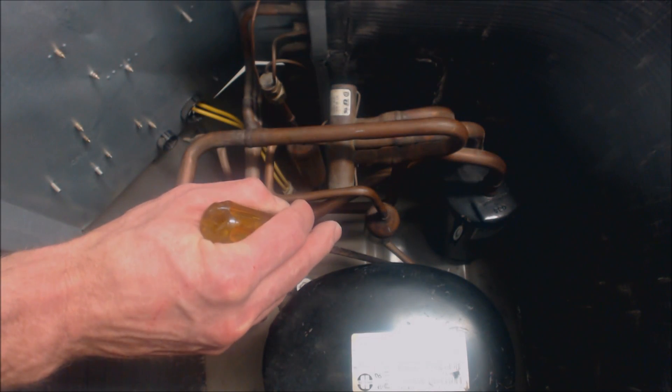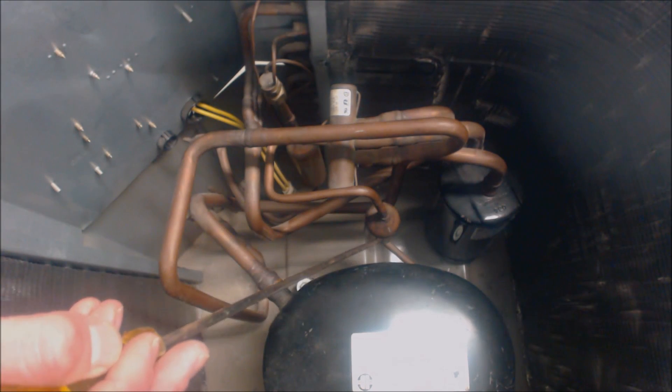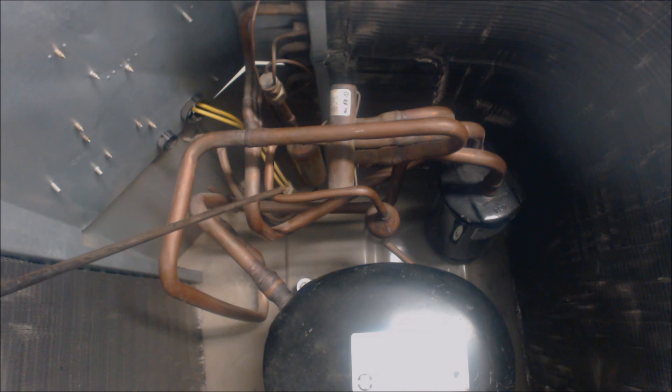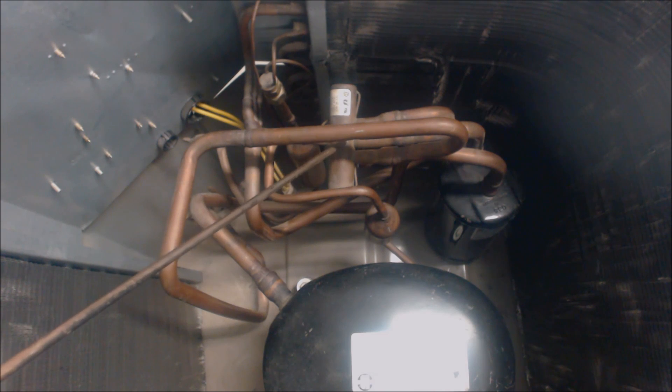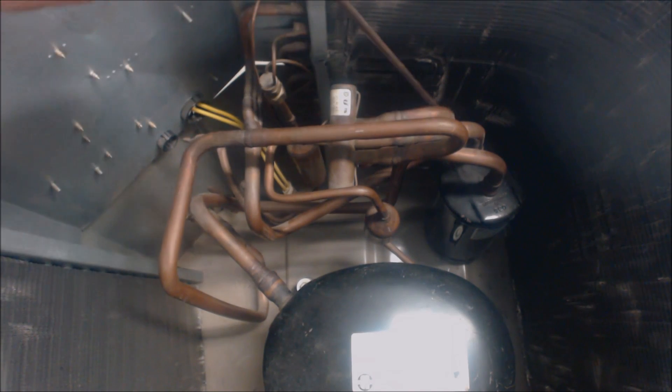It then comes out as high pressure, high temperature vapor refrigerant out of the discharge line. It then goes through a muffler — that's not a filter dryer, that's a muffler — just to keep noise down and keep vibrations down. It then continues as high pressure, high temperature vapor refrigerant into the reversing valve, and then it goes across over to this large line right over here.